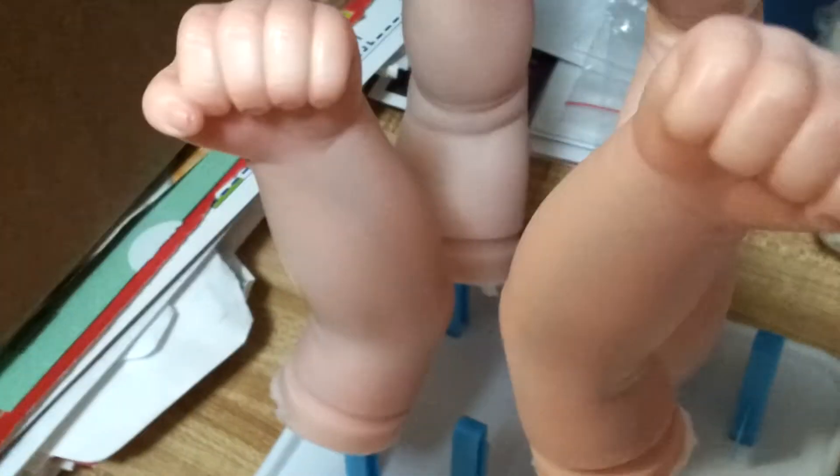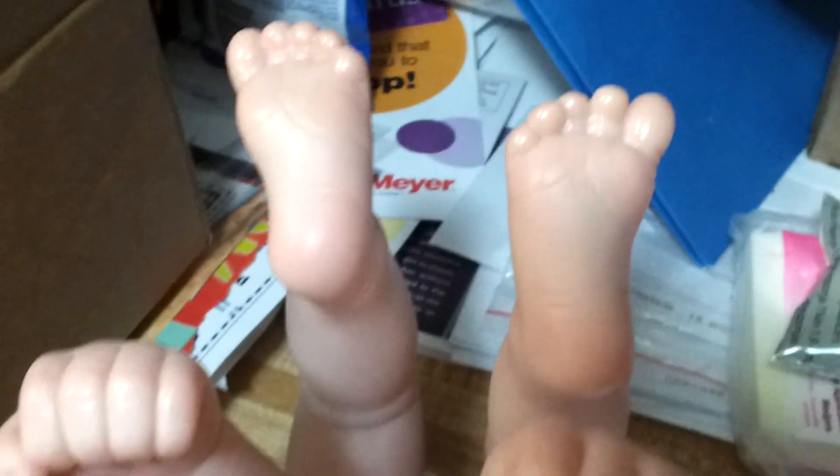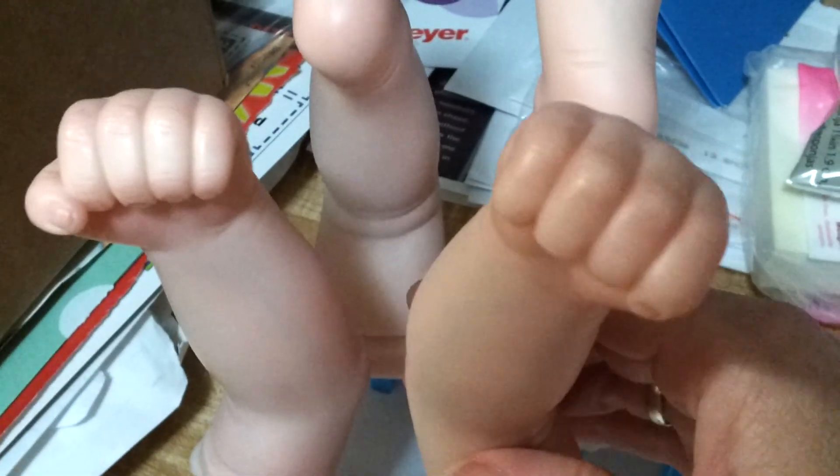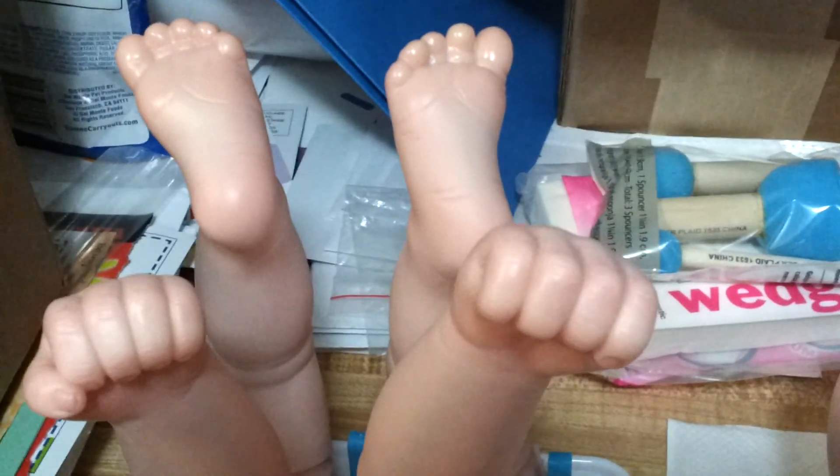This is really much more of a reborn experience than making little Molly. We'll see how I do on a real reborn, if you will. That's about it for now — wish me luck!